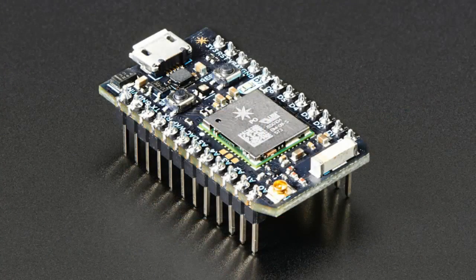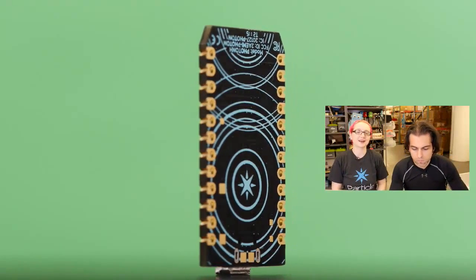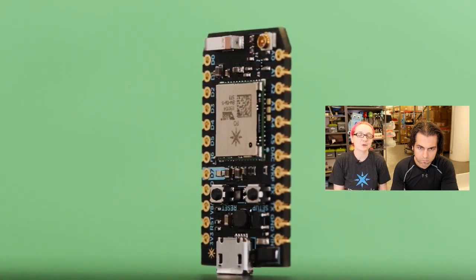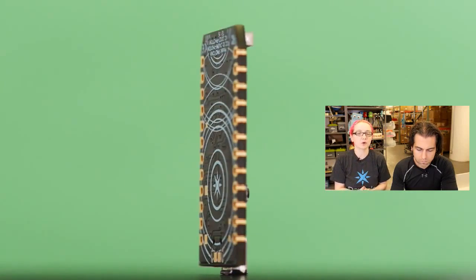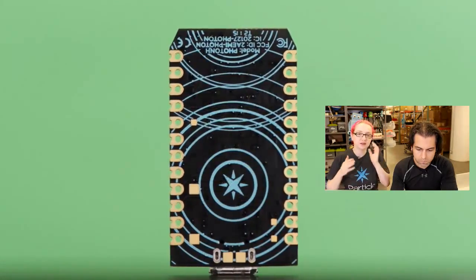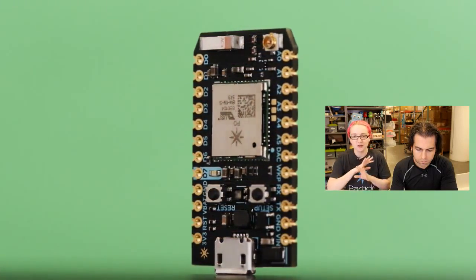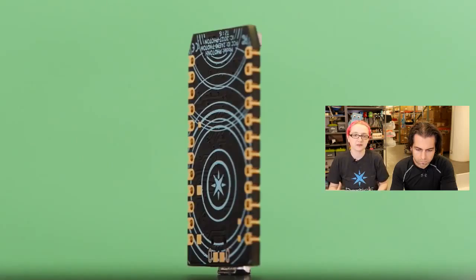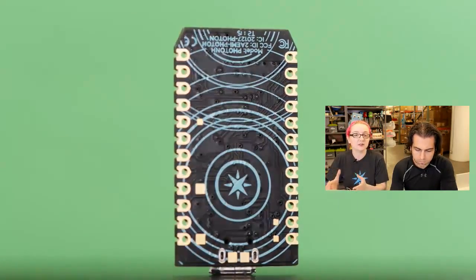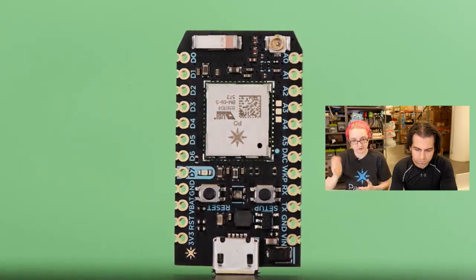We have Particle stuff going on — this is the big announcement: adafruit.com/particle. Particle was previously known as Spark.io and they pivoted their name to Particle. They made the Spark Core, which is an all-in-one STM32 processor plus, at the time, a CC3000 Wi-Fi module. When the CC3000 came out it was the first $10 Wi-Fi module — up till then it was always $25. They were able to make something for $40 that was a Wi-Fi, internet-connected, cloud-based microcontroller. You program it over the cloud using an IDE in a web browser, which downloads itself over Wi-Fi to the Spark Core, now called the Particle Core.